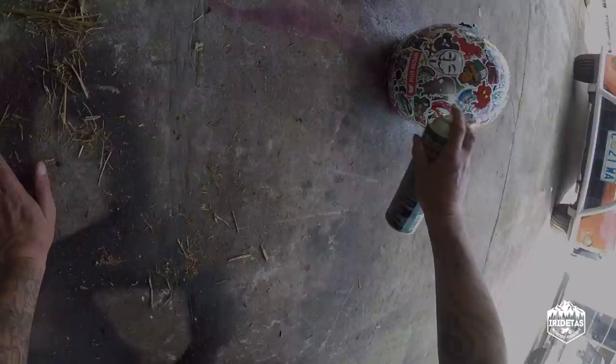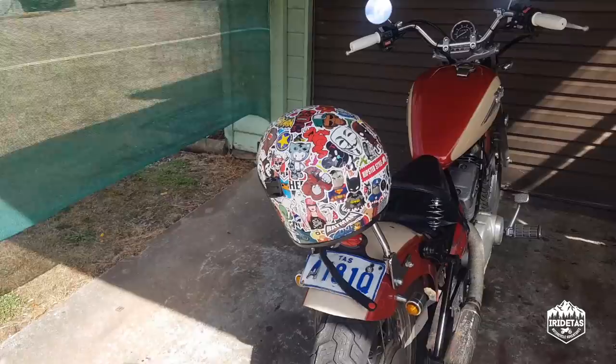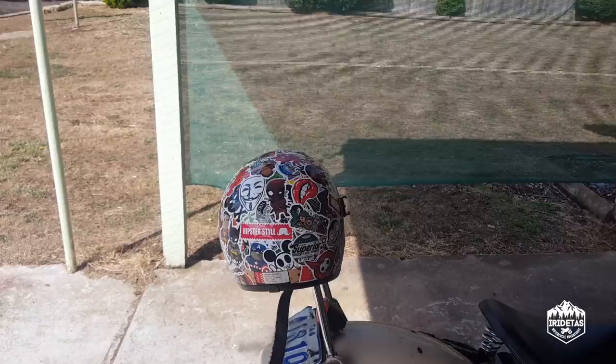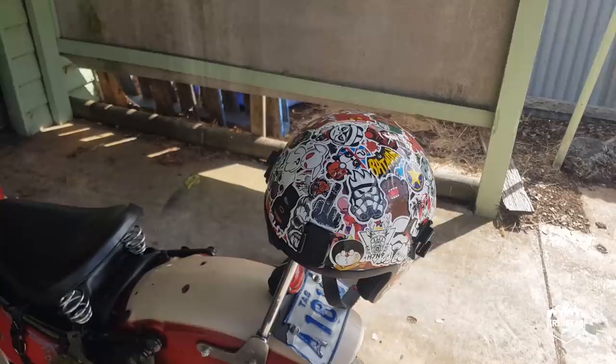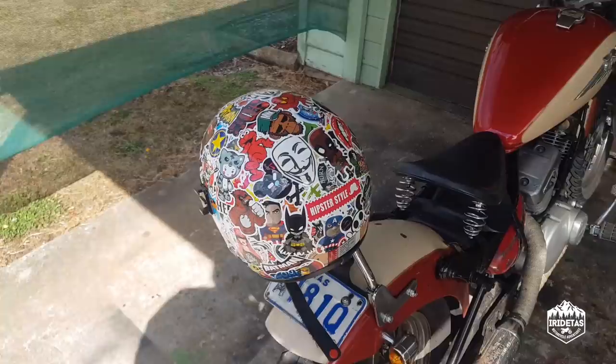So guys, final product reveal — this is the sticker bomb helmet in all of its dry, usable glory. I've laid on all the generic stickers at the bottom, sort of branded or visually appealing stickers at the top, and then clear coated it with acrylic clear that I bought from Super Cheap for a few bucks. Clear coated it again just to help hold the stickers down and give it that nice gloss sheen.